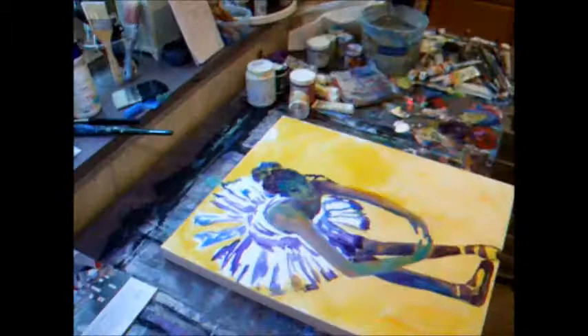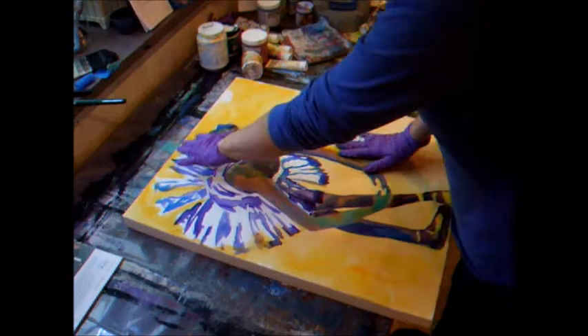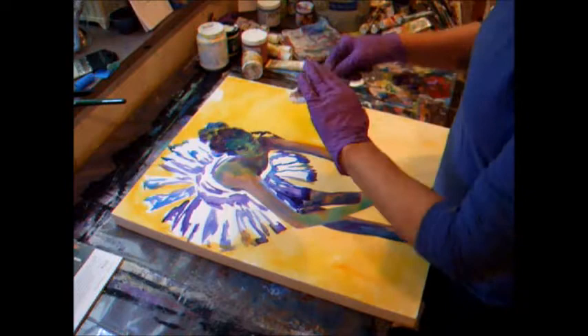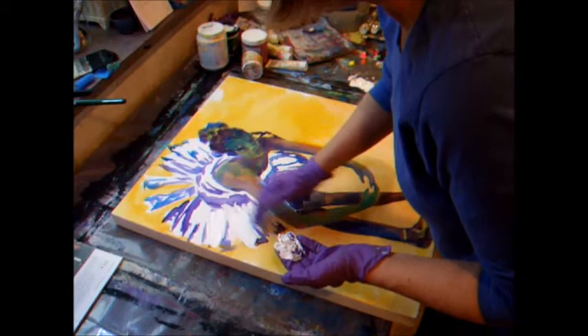I'm going to just move the camera so you can see. As you can see, I have my figures in shadow, and I'm going to go with the dark around here. I'd like to put some light in the Tutu. This is called Tutu, and it's a 24x24x2 inch canvas. I've got my gloves on because I'm going to be painting with my fingers today.